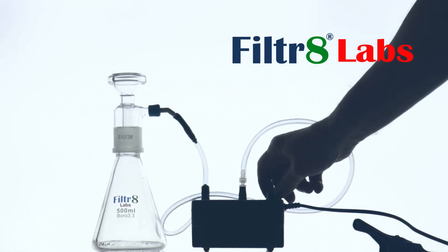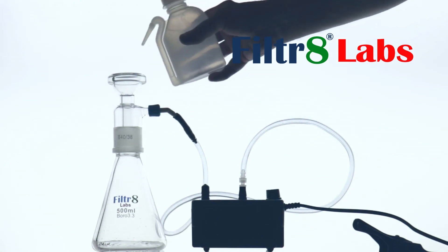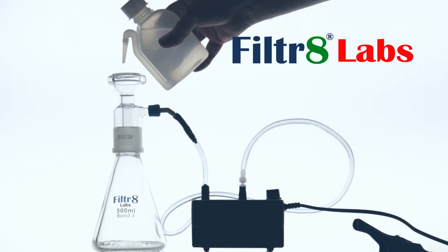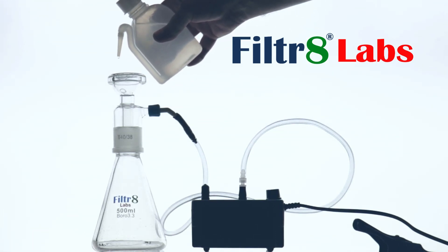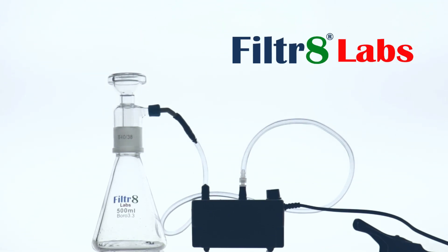You want to put the filter paper on top of the filter head, then take some distilled water and just wet the filter paper. What you're trying to do is make sure that you get a good seal with the filter paper and the filter head before you clamp the funnel on.